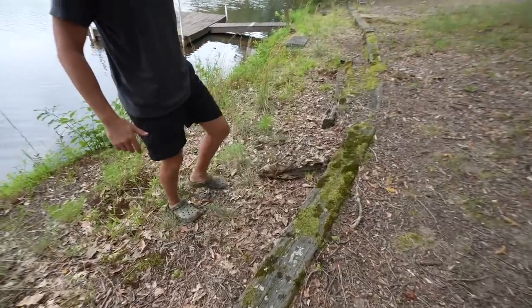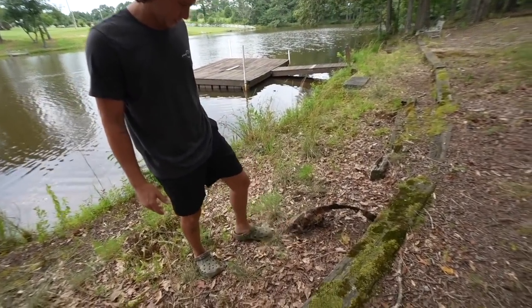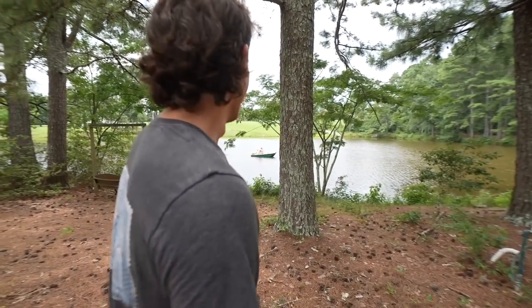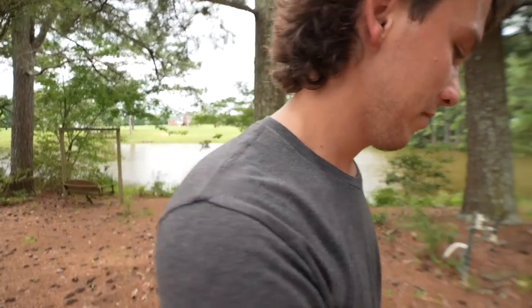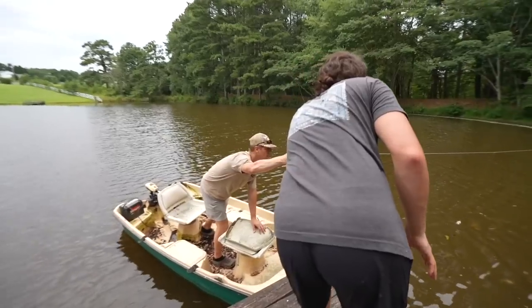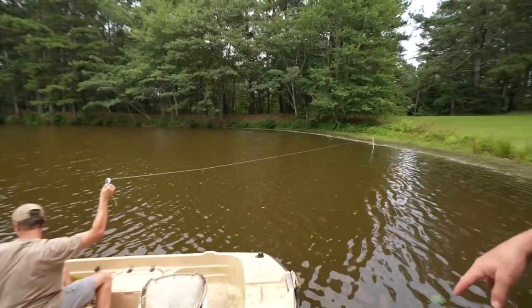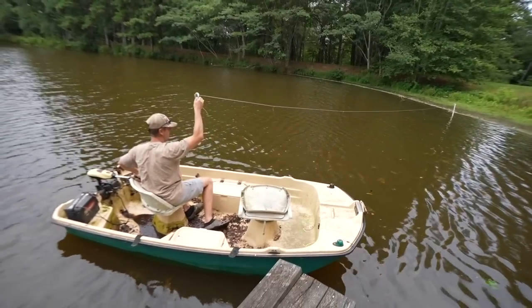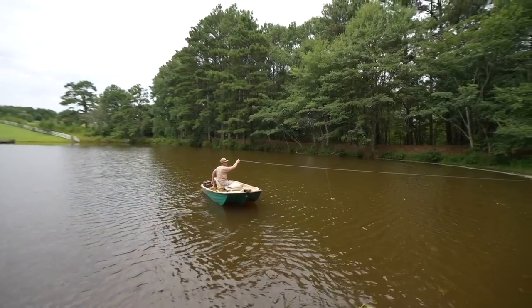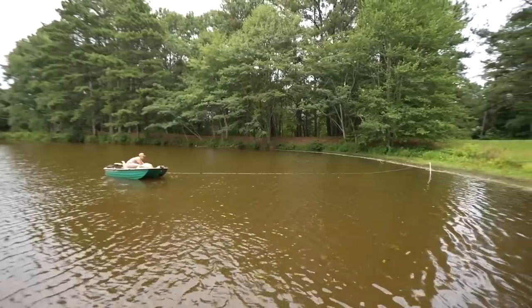I don't know if this is a good sign or not, but that's a catfish — and a pretty dang big one. First catfish of the day sighting. Jackson's going to go to the other side of the dam, and we're going to take all our stuff and set up another bank line. A lot of hooks and a lot of bait.